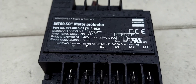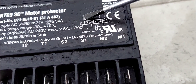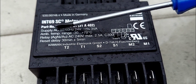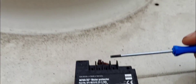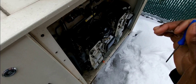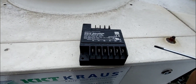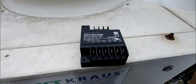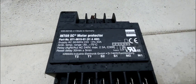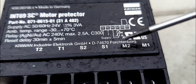Let's explain the connections. You have T1 and T2 - that's your power supply. On this particular device your power supply is 24 volts AC. S1 and S2 - that's your thermistor that goes inside of the compressor and senses the winding temperature, reporting back to the device.